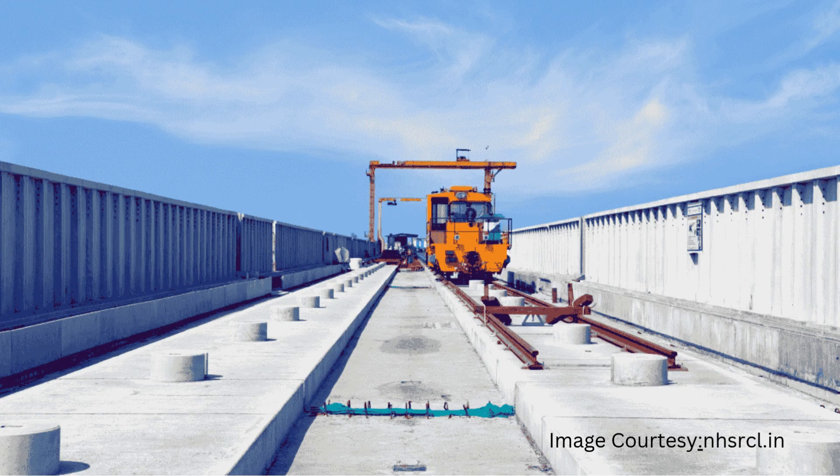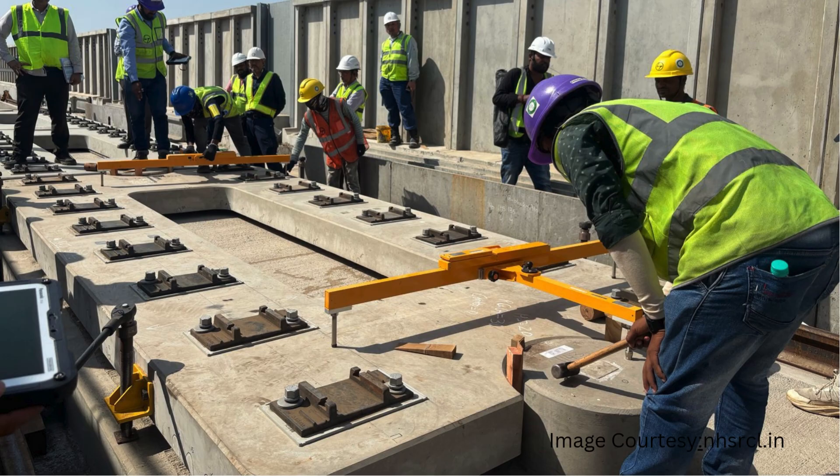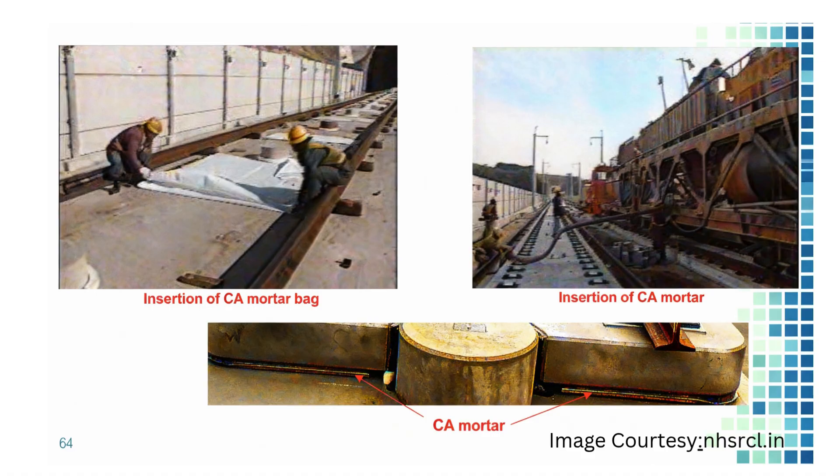The RCC track bed and anchors are already cast over the viaduct. The slabs are then directly placed over them using special purpose machines. Once placed, their levels are accurately checked and adjusted. Finally, they are supported with suitable gaps to accommodate CA mortar — an approximately 50mm thick elastic buffer layer injected between the track slab and the track bed, composed of cement, asphalt emulsion, and fine aggregates — which absorbs shocks and vibrations, provides elasticity, and helps maintain track alignment.